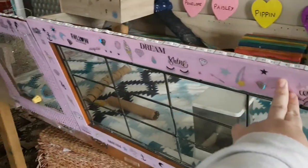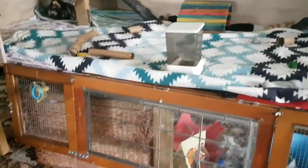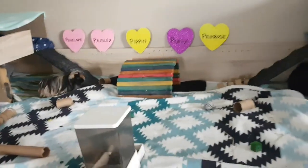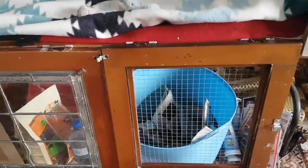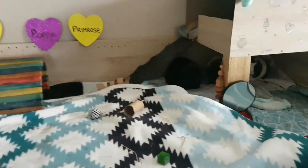The door goes all the way down so I can reach in and give it a good clean, which is really handy. I wanted them to have a see-through door like this because I wanted them to be able to see what's going on — it's just really nice for them to be able to see out.